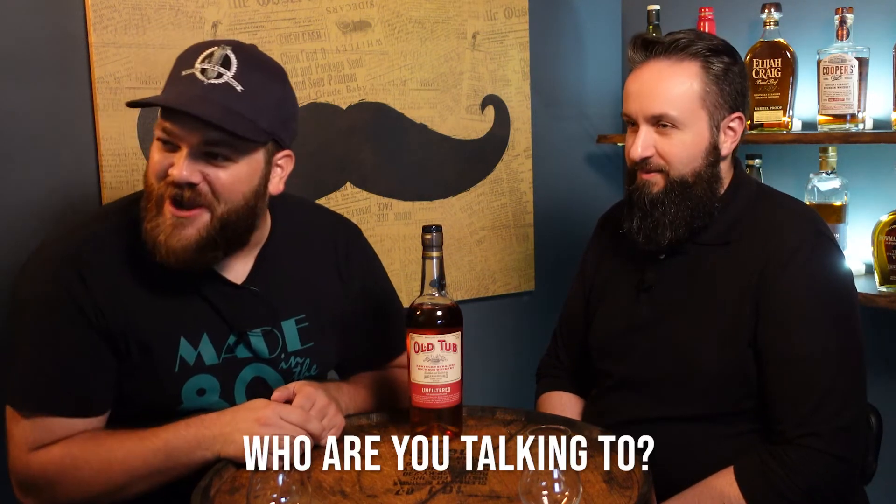Good day folks, Ryan here. As my guest, we're going to be talking about Old Tub. It's my understanding that they distilled this in a tub — a rusty tub — and there were people around, a tub that they bathed in. Did I hit on any of those? I got nothing right. I don't know what I'm talking about.